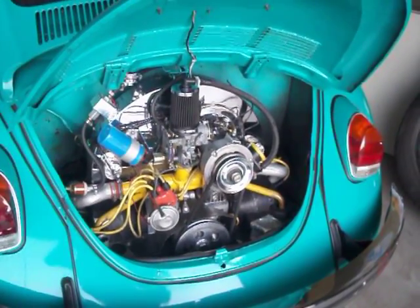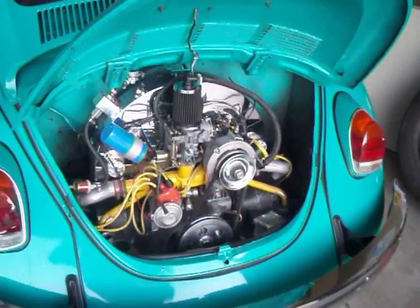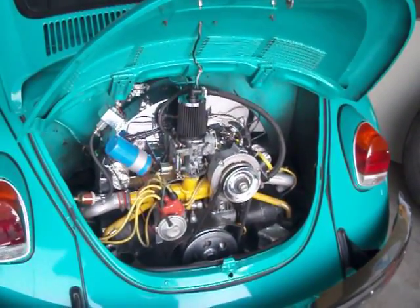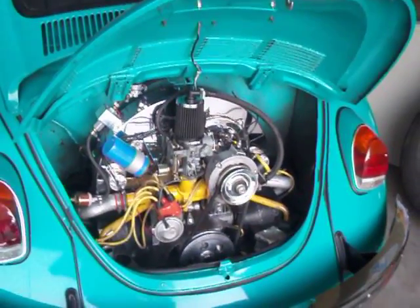This carburetor has been modified ever so slightly. I removed the venturi — the 26mm venturi — I removed it completely, and ended up with a total of 33mm venturi, which is really no venturi at all.